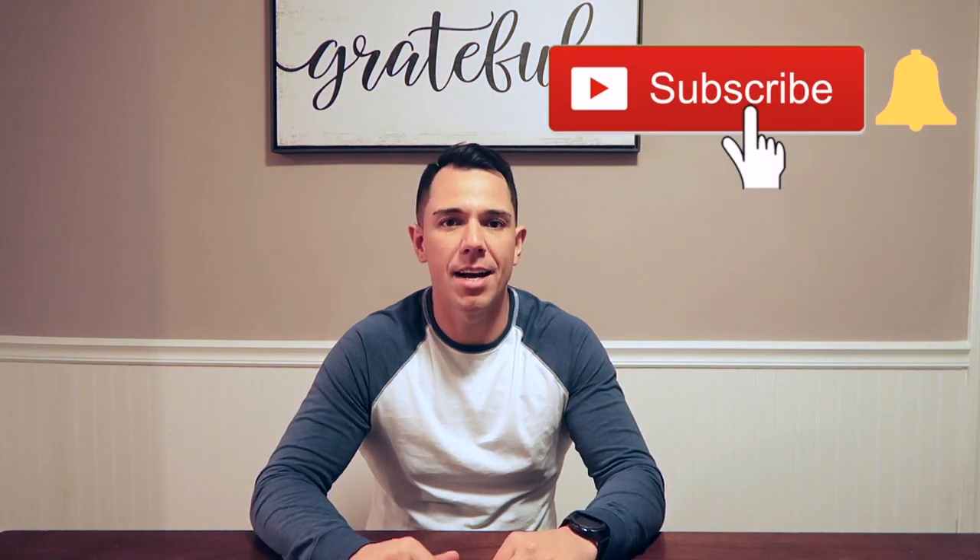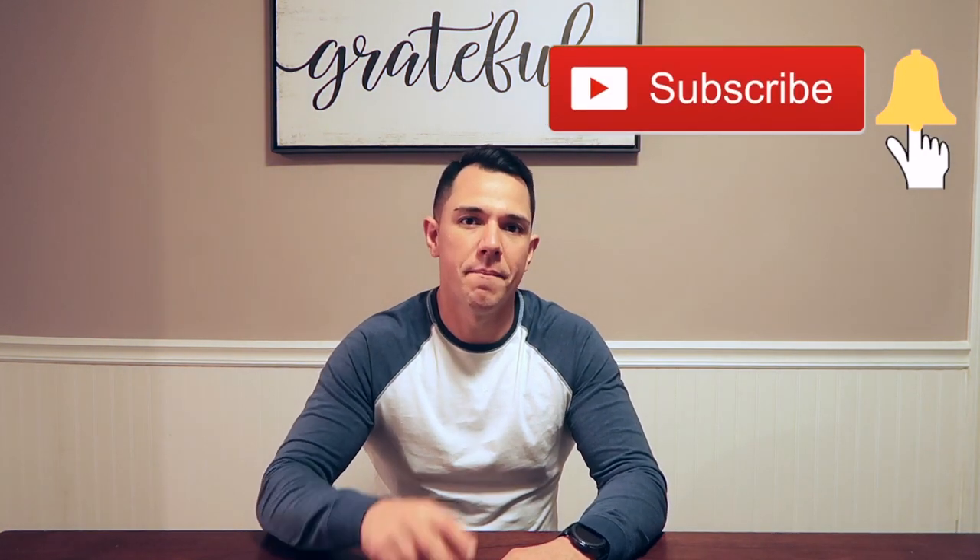All right guys, so that was our video and that's how we make our quick and easy mug cakes. If you decide to try any one, let us know in the comment section below which one you like the most. If you haven't already, like, comment, subscribe. We'll catch you guys next time. Peace.